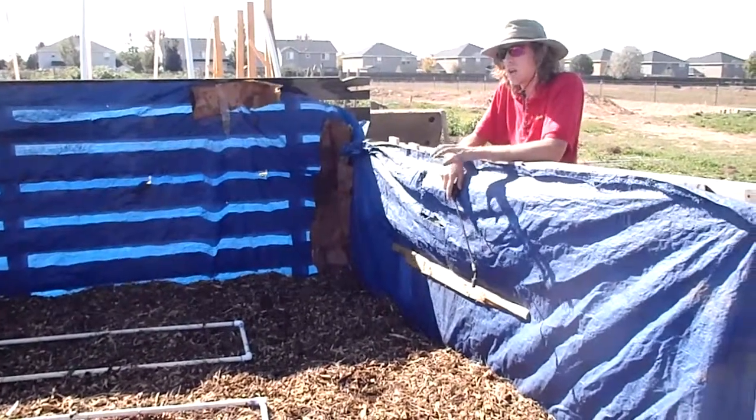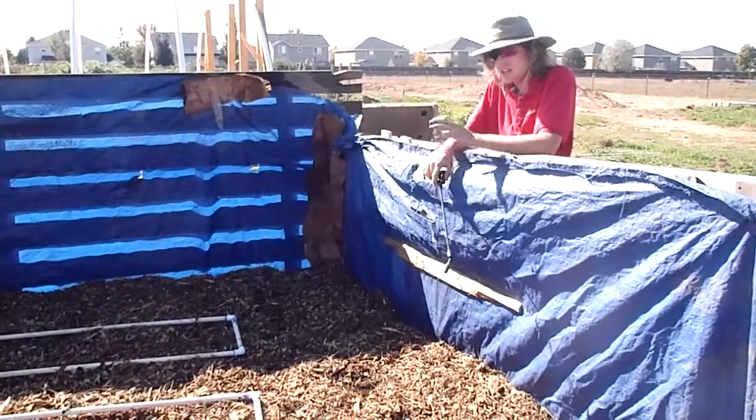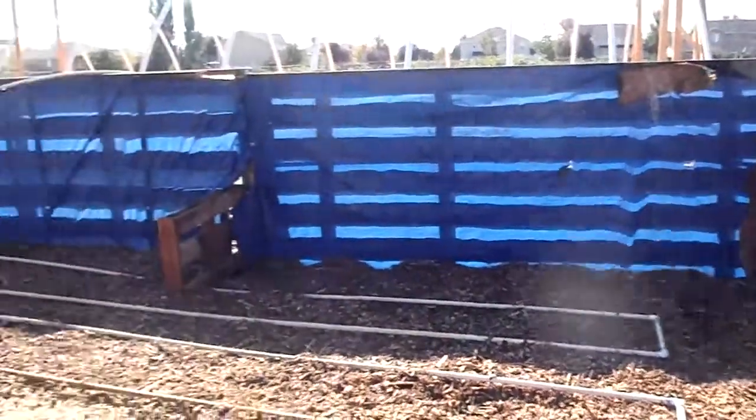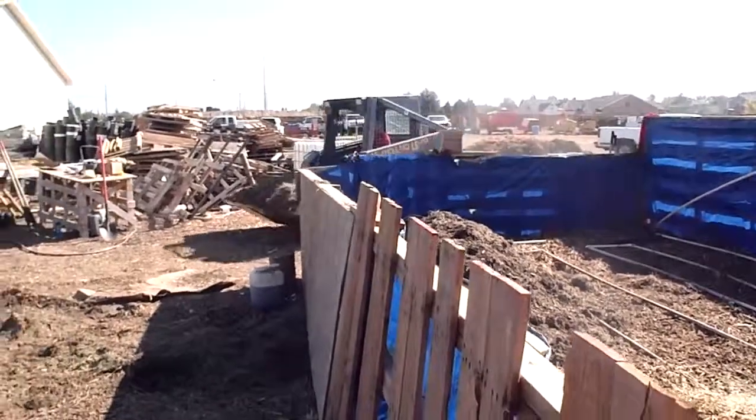So it's a really cool project that we've got going on here. This is a really cool phase where you can kind of see it all start to come together. And this over here is our chief innovator, Steve Spateri. He's bringing in another load of material for us and he's going to go ahead and bring that in so we can get it raked out.